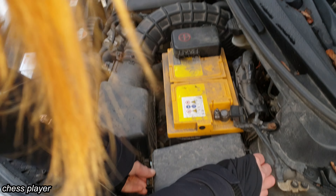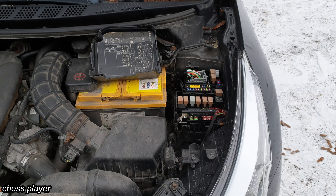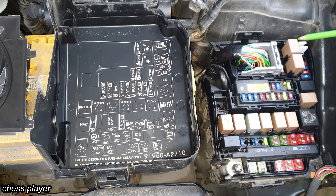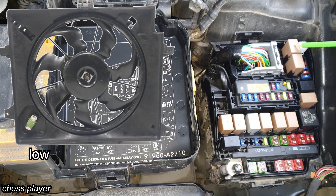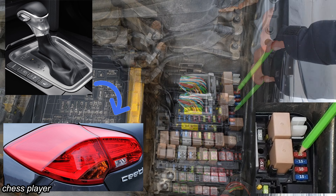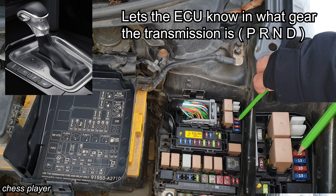Now let's open this one and have a look at it. These two are spare fuses. This one is for the cooling fan low speed and the other one is for the cooling fan high speed.